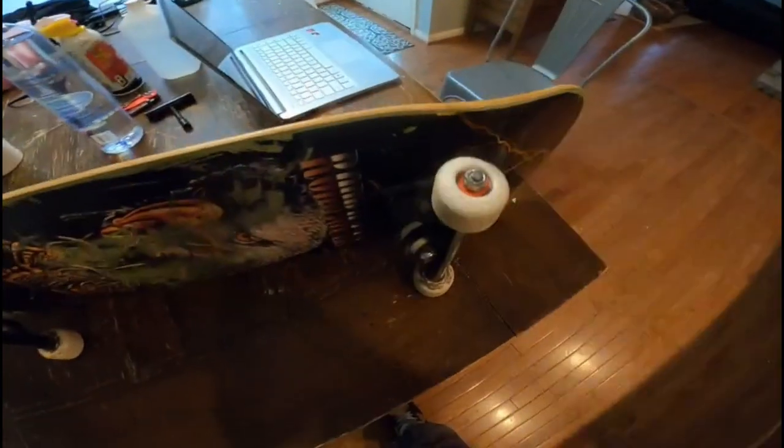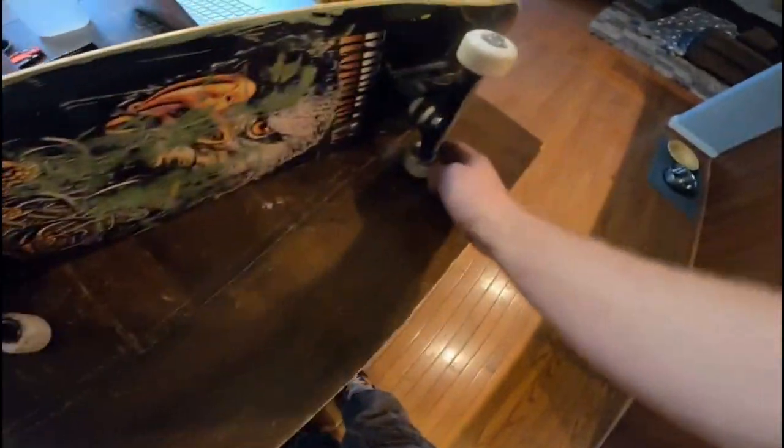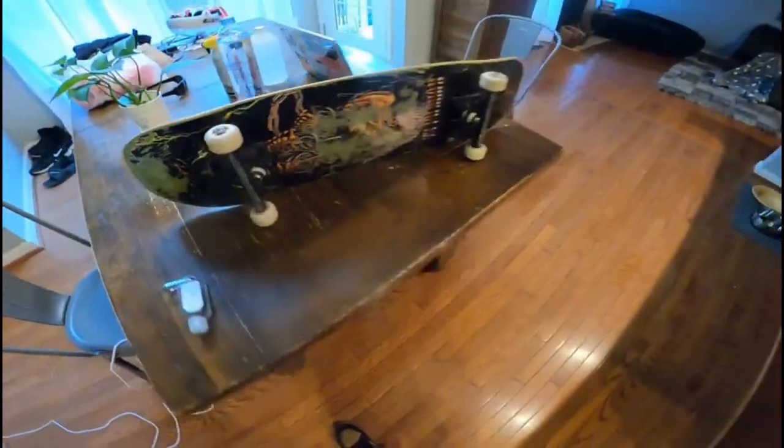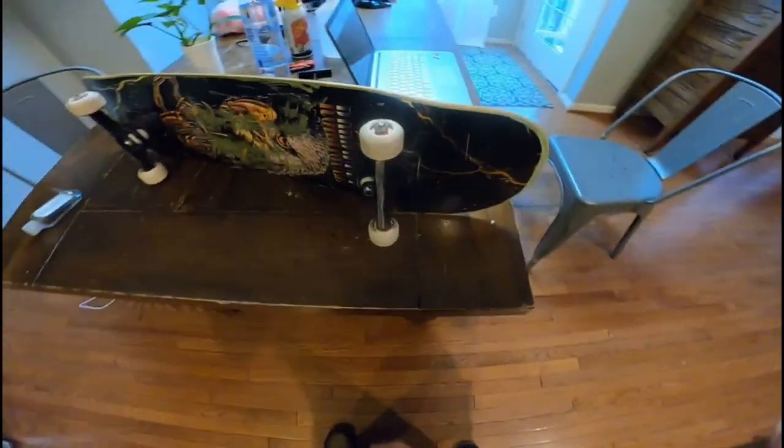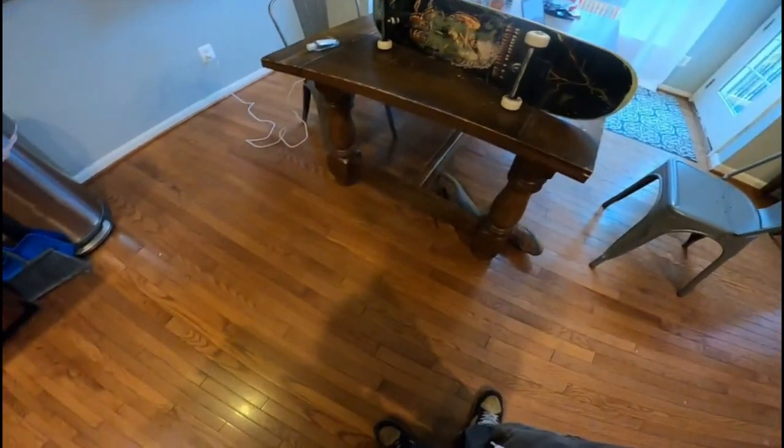Alright guys, now that the bearings are clean, got them back on all together. Got all four spin tests — they're working better than they were before. I will be doing a spin test with my foot now.